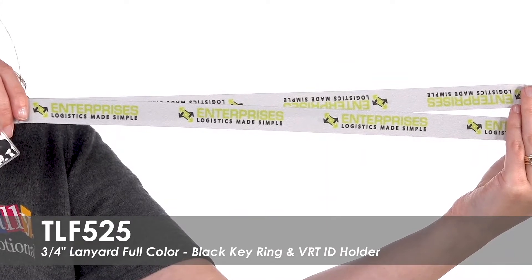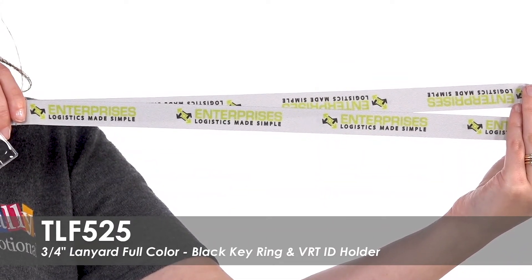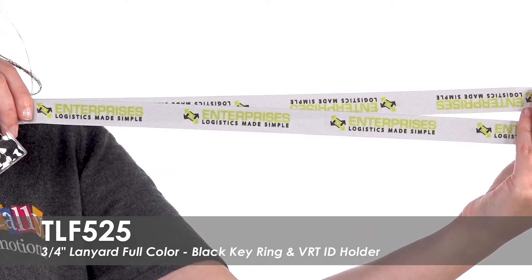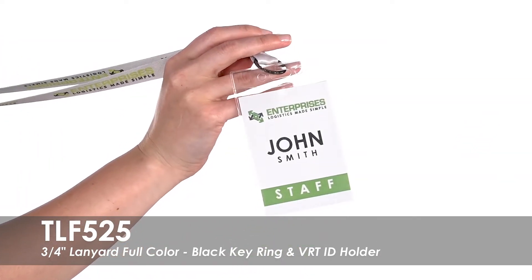Your full color design will be dye sublimated on both sides of this lanyard for maximum brand exposure. This smooth satin polyester lanyard comes standard with our black split key ring and clear vertical ID holder.